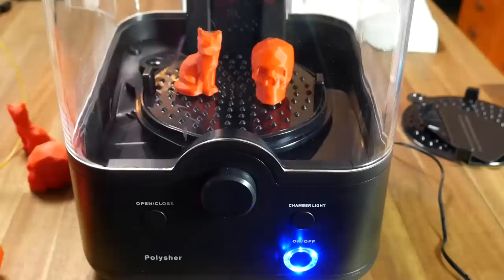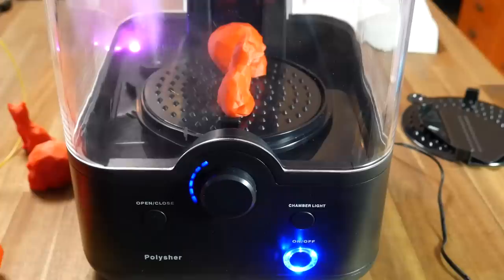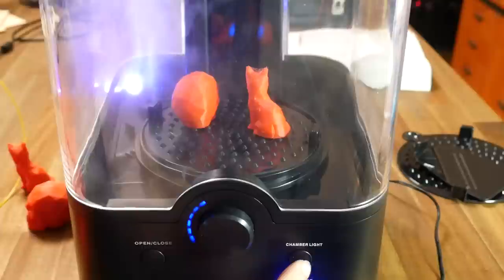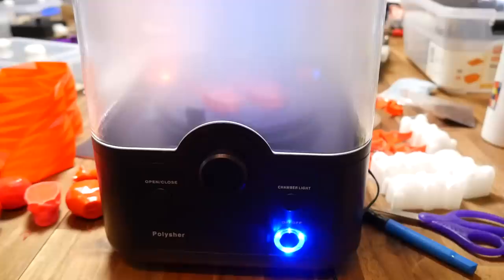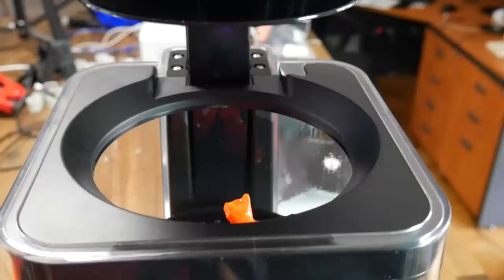The dial in the centre is like a timer, and every time you twist it a light will light up representing 5 minutes of polishing time. The recommendation for most parts is between 20 and 40 minutes, so I went with 30 minutes. One of the main attractions with this machine is that you don't need to use acetone — instead it uses isopropyl alcohol. Unlike the rice cooker, it doesn't heat the IPA either, which is definitely safer. At the end of the cycle it turns on the fans to try and clear most of the vapour from the chamber before it allows you to open it to access your parts.